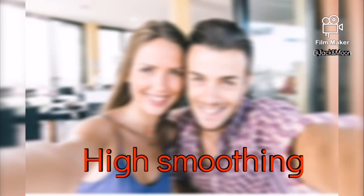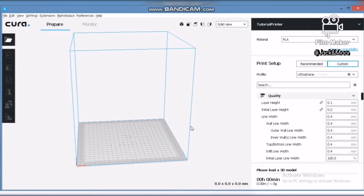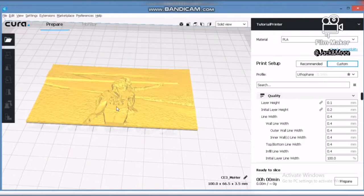You will also observe a scrollable setting called smoothing. This effect will cause every edge of the lithophane to be smoother. Keep the smoothing to the lowest to achieve a sharper picture effect. After all the settings, click OK to import your photo.